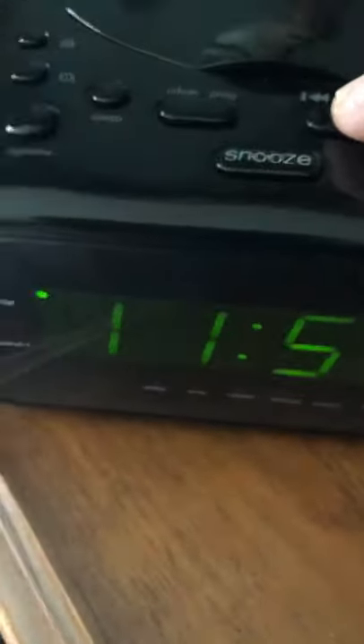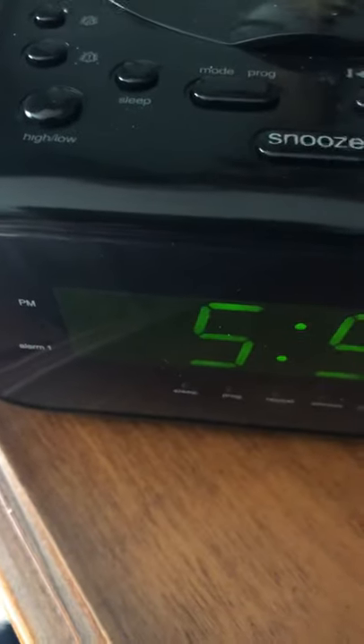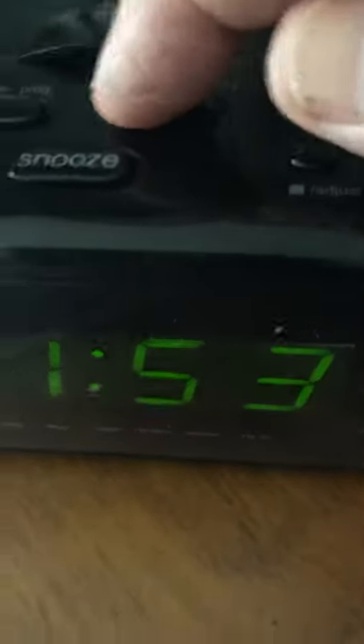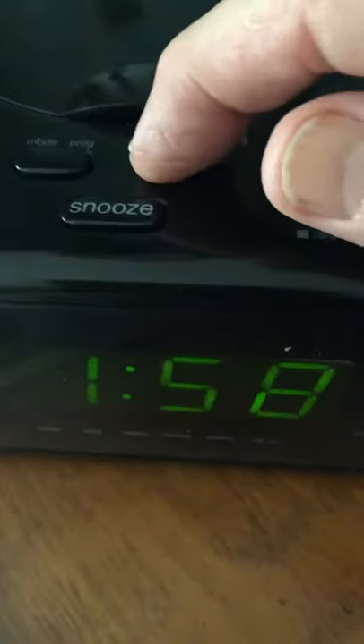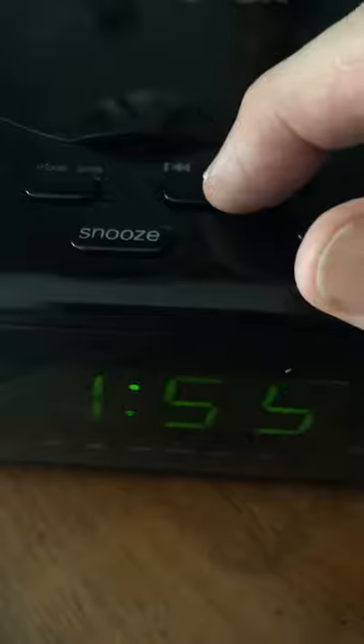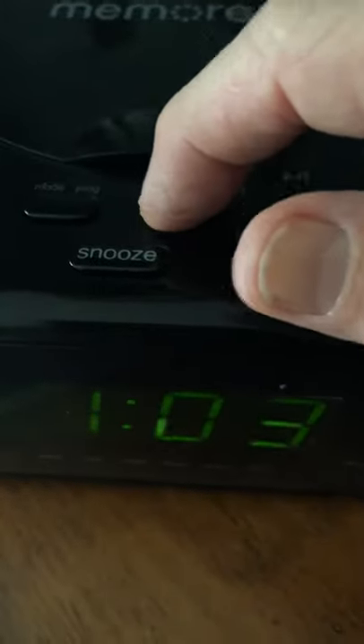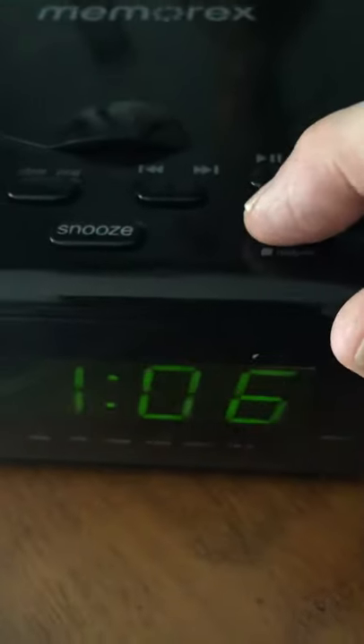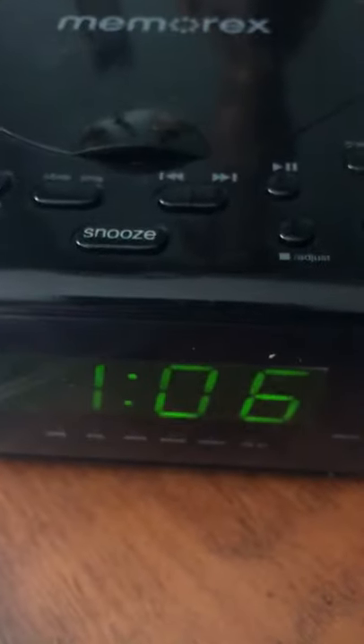Make sure you scroll through so your AM and PM is correct. Then your left arrow will change the minutes. You can't go backwards — it's forward on both hours and minutes. But once you have the correct time set, go back to your adjust button, hit it once, and that locks in your time.